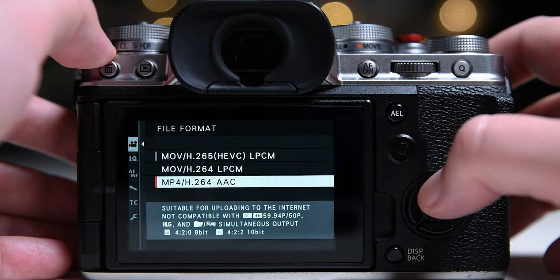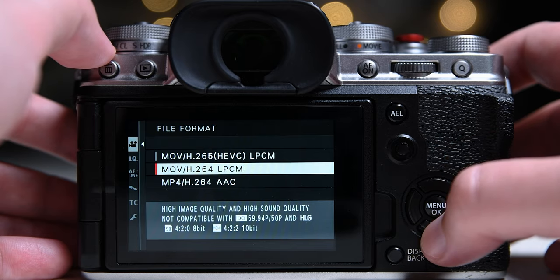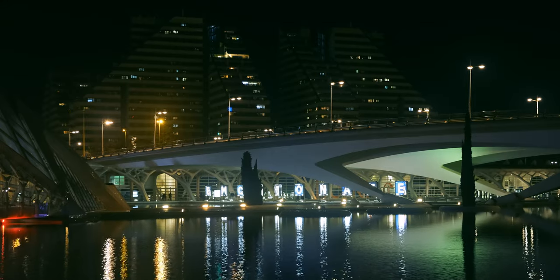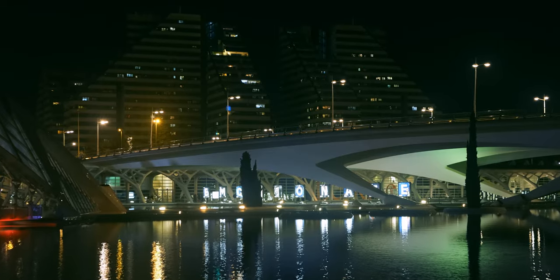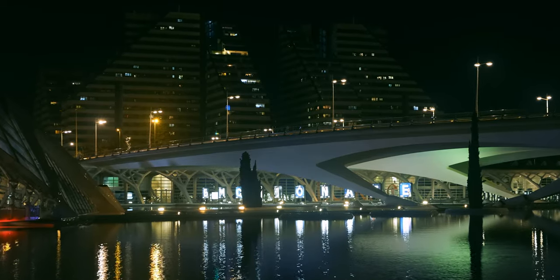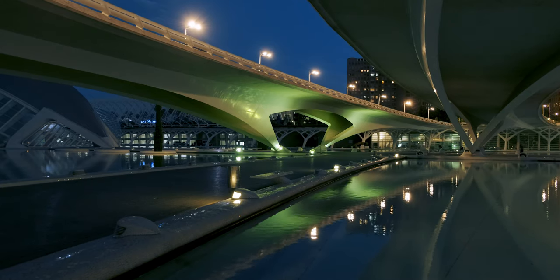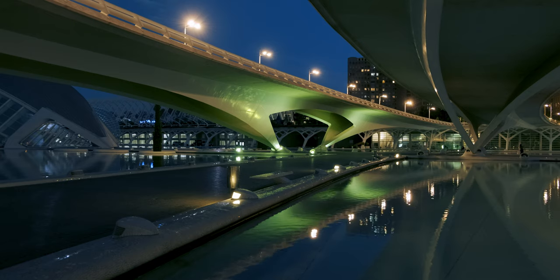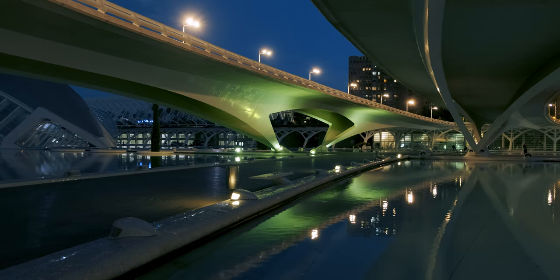If your camera doesn't have this option 8-bit is just fine. I don't use F-Log at night because you will get less data in your footage than recording in Rec.709. So I usually use Eterna or Classic Chrome. Classic Chrome is a very nice option when shooting at blue hour — it gives you a very nice sky.